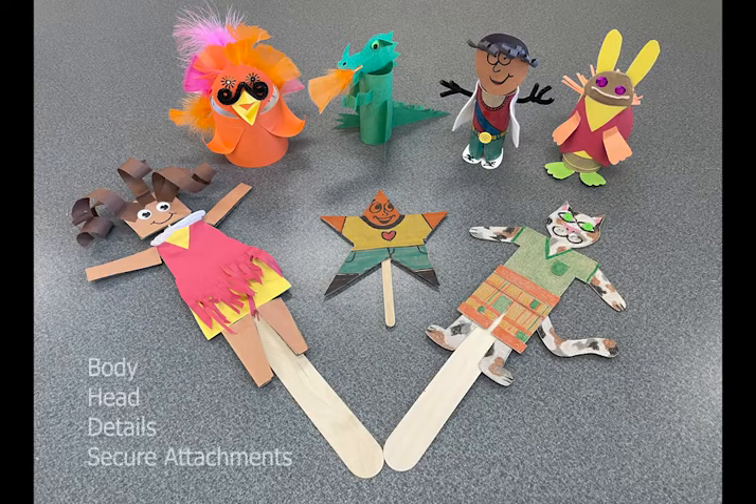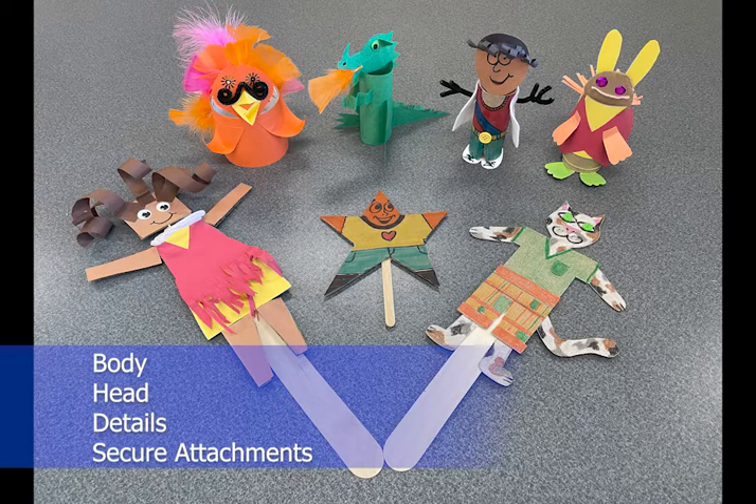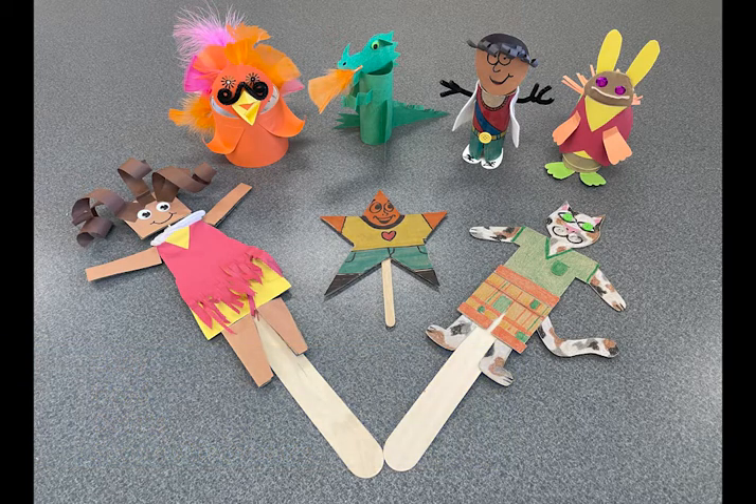For your puppet, we want to see a character with a body, head, details, and secure attachments. I can't wait to see what you create. See you next time, artists!